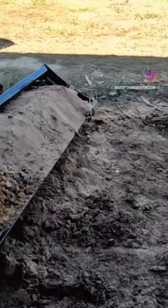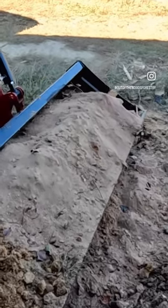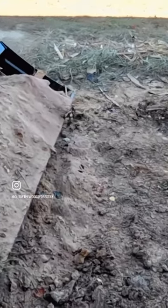Before we crank up the sawmill, I got some cleanup to do. In almost every video, people always ask what do you do with the sawdust? Well friends, 90% of it goes to the burn pile. Let me explain.